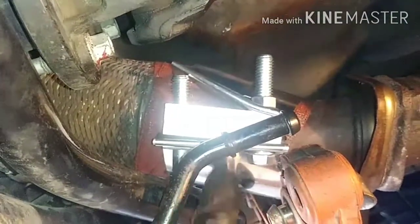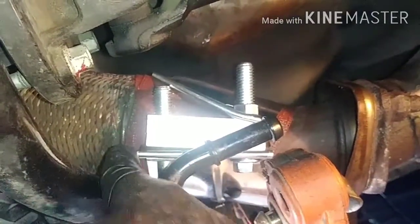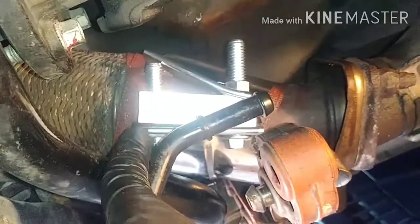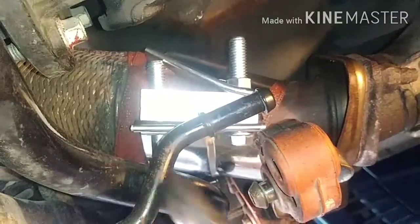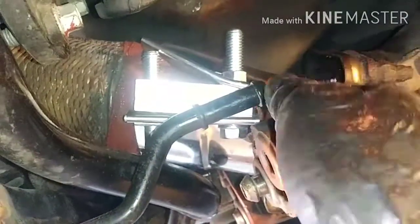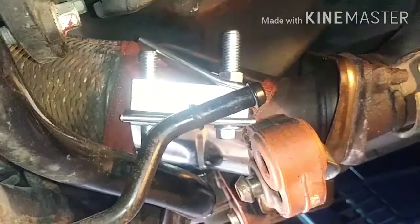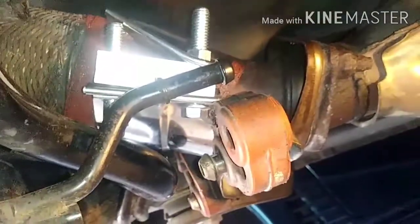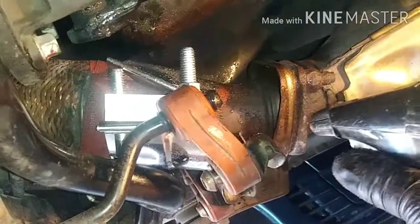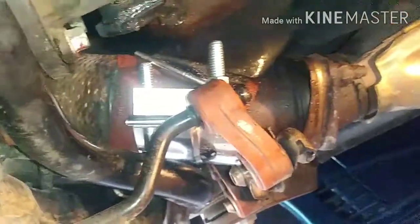I put the tape and then after that I put the clamp. The clamp is supposed to keep it tight and keep both ends together so it won't break. And I don't feel any heat coming out of here, so it is great.